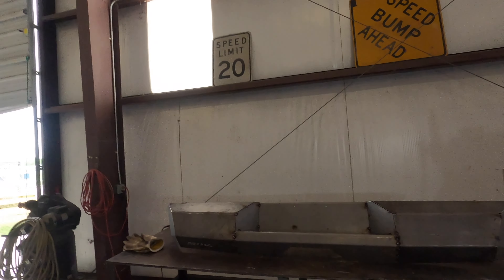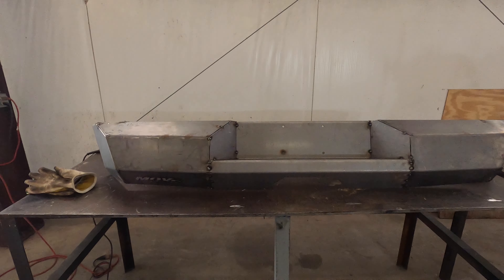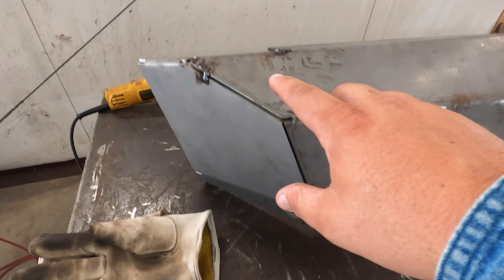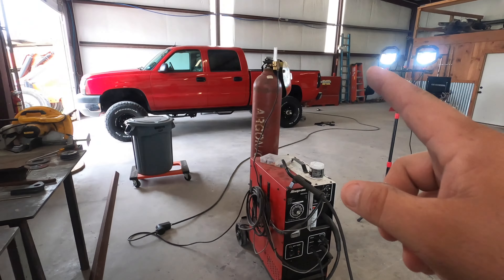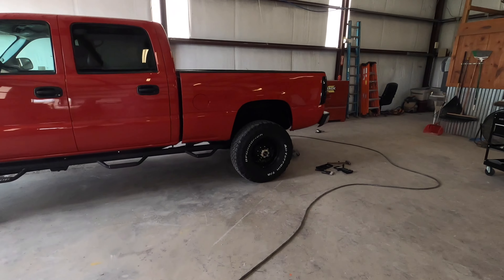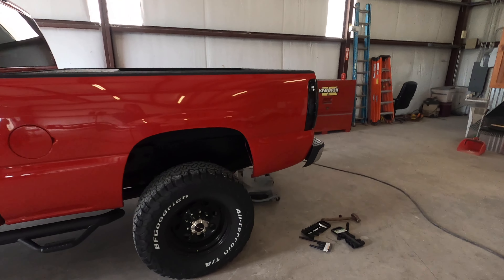Got it all tacked up looking pretty good. Everything looks pretty smooth. We're going to head over and take the old bumper off, and I'll show you what bolts we need to remove.